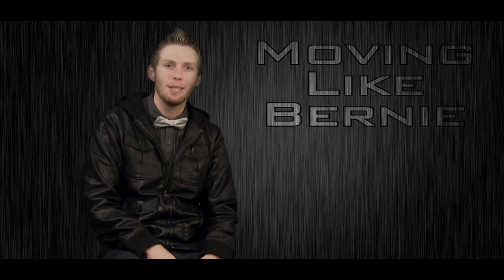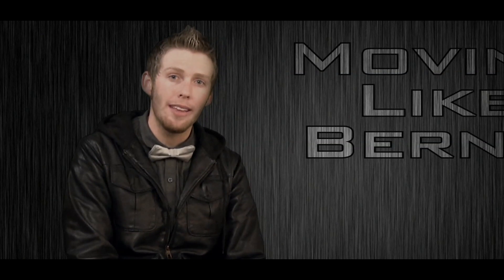What's up guys, it's Kyle Hatch from KCMG TV and we're about to break down moving like Bernie. A lot of people want to know how do you move like Bernie? Just check out these guys from Blazium Productions. They're pros.